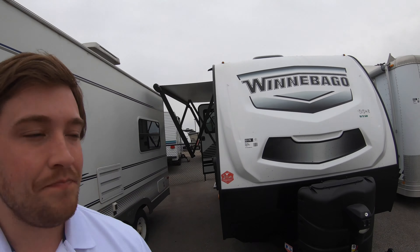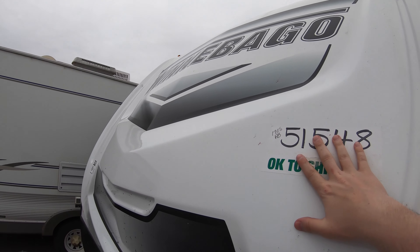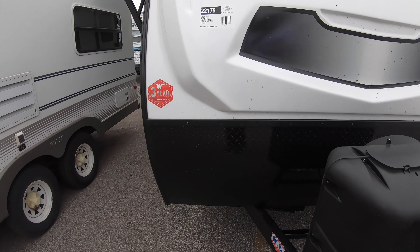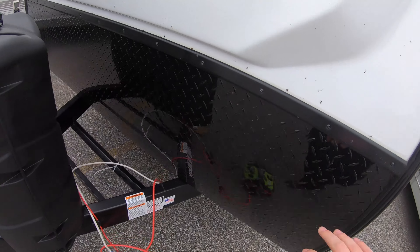At the front of the unit here we do have the white Winnebago molded front cap, the Winnebago logo, and your rock guard down here. When you're going down those dirt roads in Minnesota, Wisconsin, or wherever you're at, it's going to help protect the front of the unit.